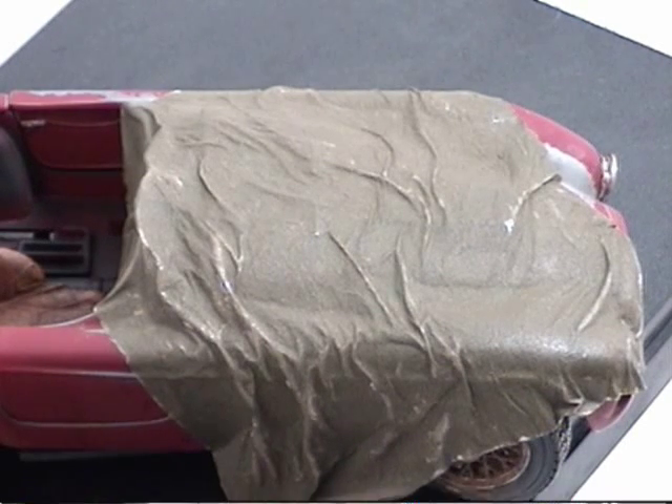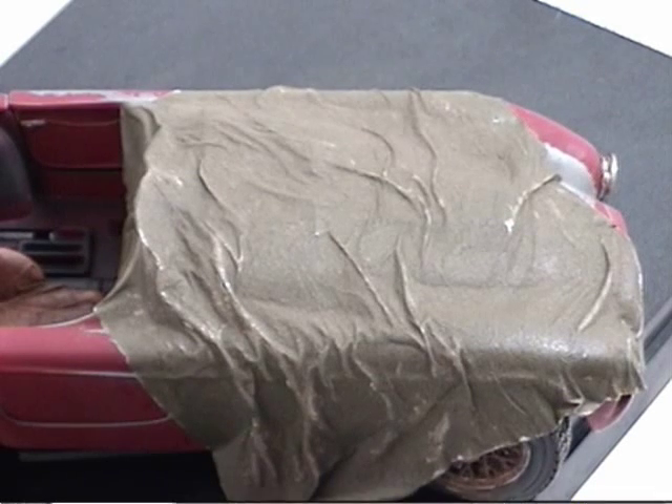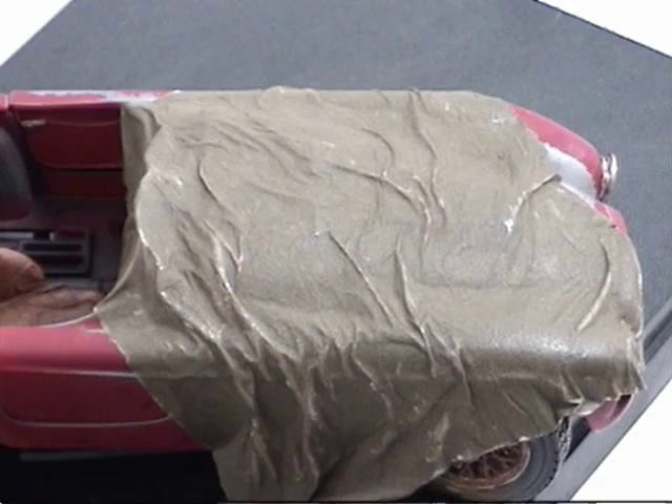And then we'll move on to dusting it up, and I'll show you the finished product. I'll go ahead and make the diorama base, and that'll be it. We might have one or two more videos on this, probably just one, and we're done. So check back.